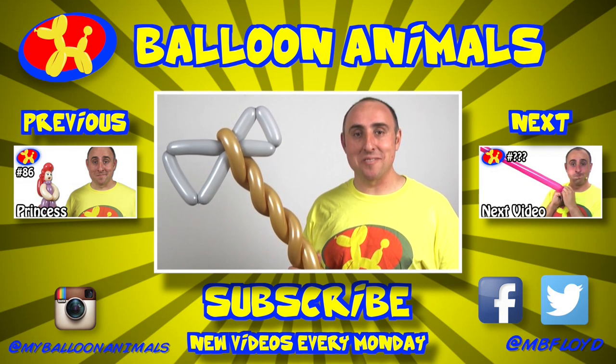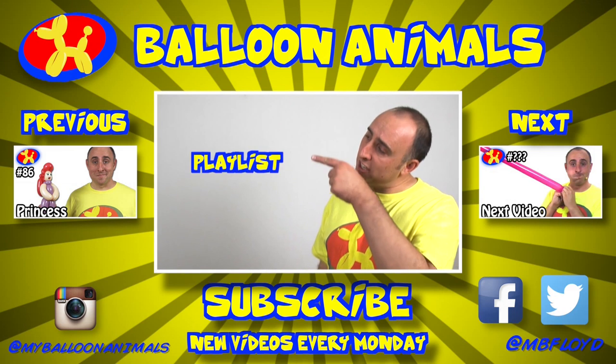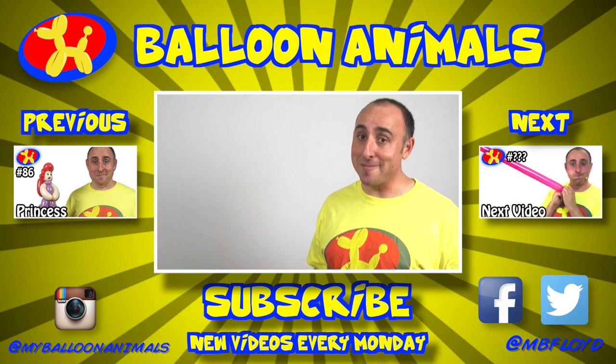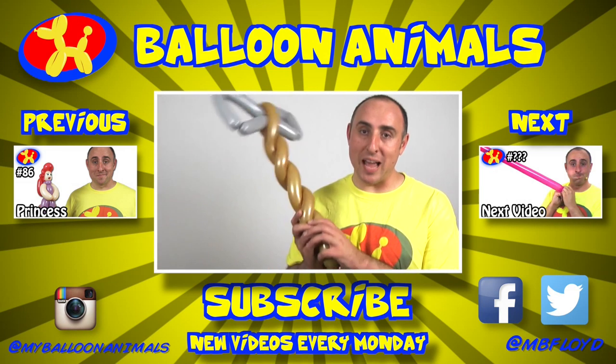While you're down there, tell me what else you'd like to learn. If you enjoyed this video, click that thumbs up button. And if you want more balloon animal lessons, check out the playlist here and subscribe to my channel. I do new balloon animal lessons every Monday. I'm Michael Floyd, your balloon twister. Remember, anything can be made out of balloons — even a balloon axe.